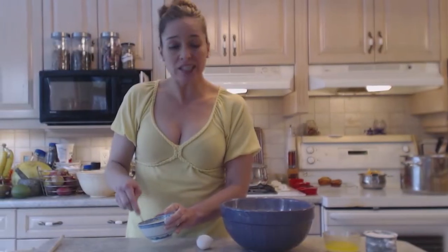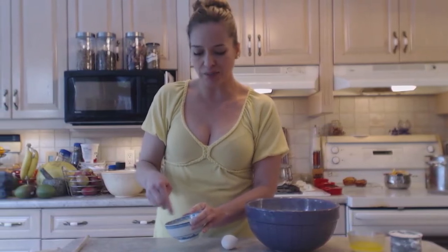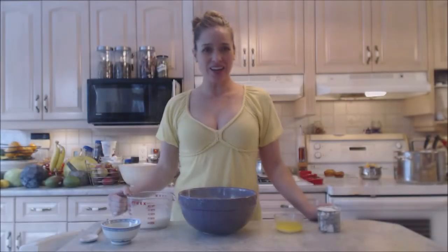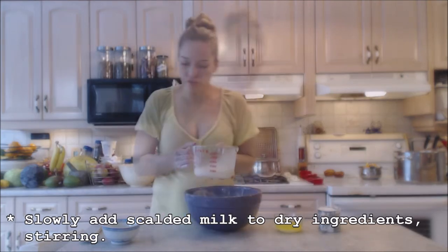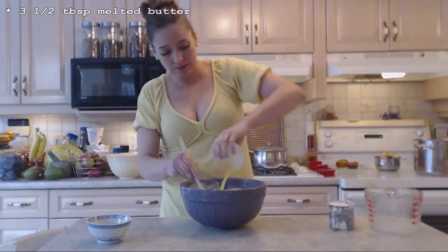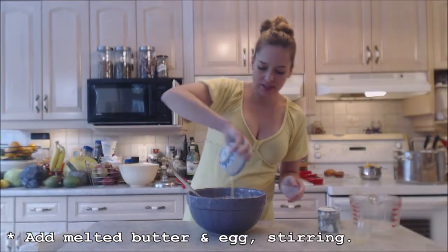This is a traditional sweet dough for Ukrainians. It's used for a lot of different recipes — not just McKibnyk, but in a number of different ways. My milk is nice and warm, so that's going to go in. I'll stir that through while I'm adding it. In goes three and a half tablespoons of melted butter, as well as that one egg that I whisked up.